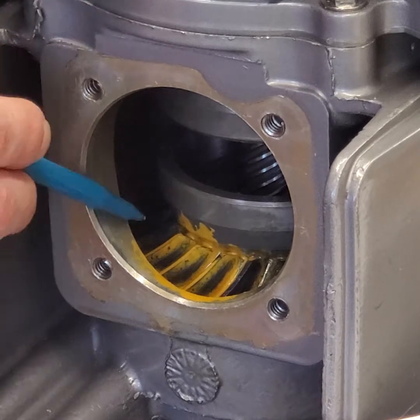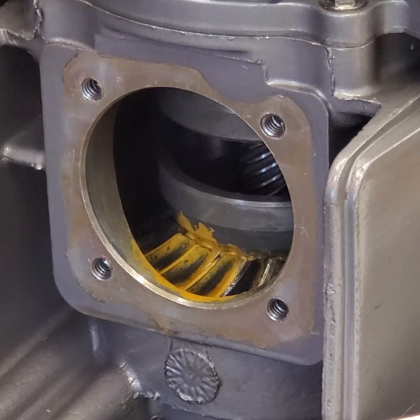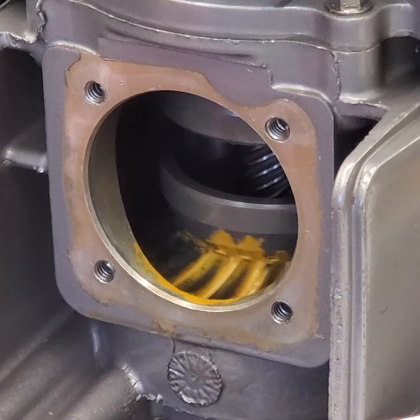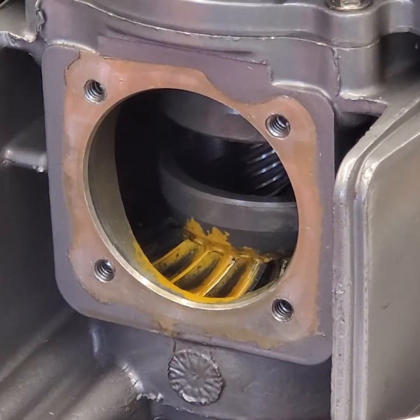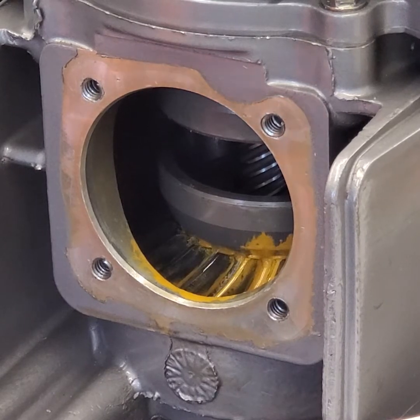Looks good. The gear marking compound is a little wet — I added a little too much oil — but we still got a really good pattern. I'm going to look at the upper gear tooth as well. That one looks about the same: displaced towards the toe, not running off the toe, and positioned in the middle. Looks good.